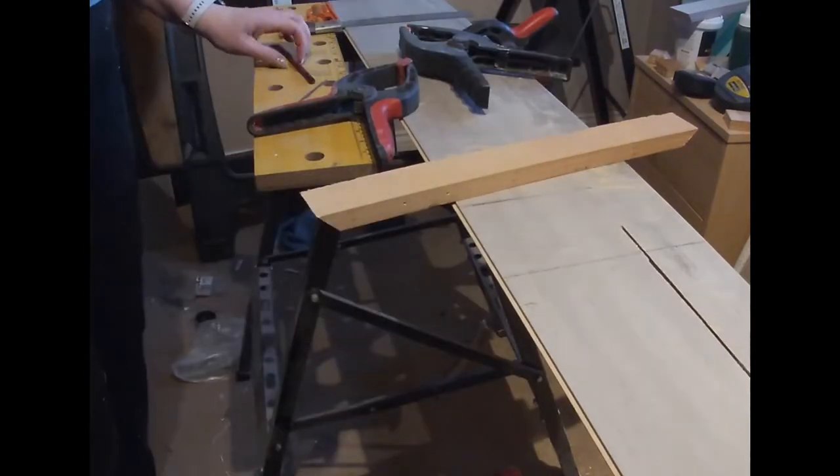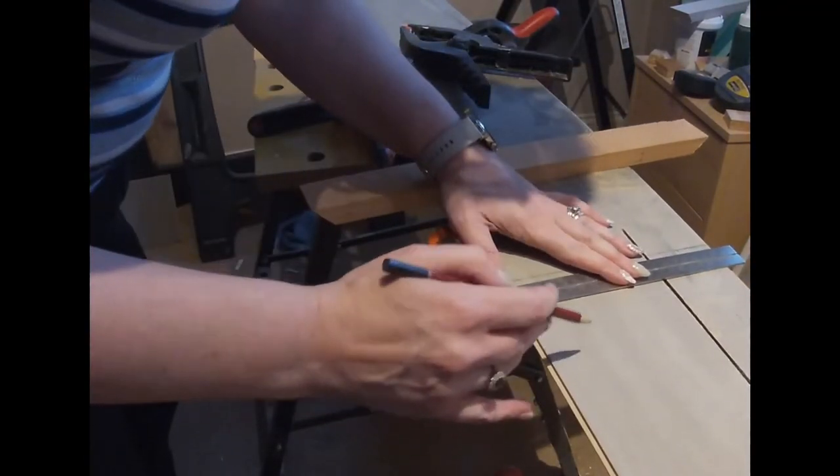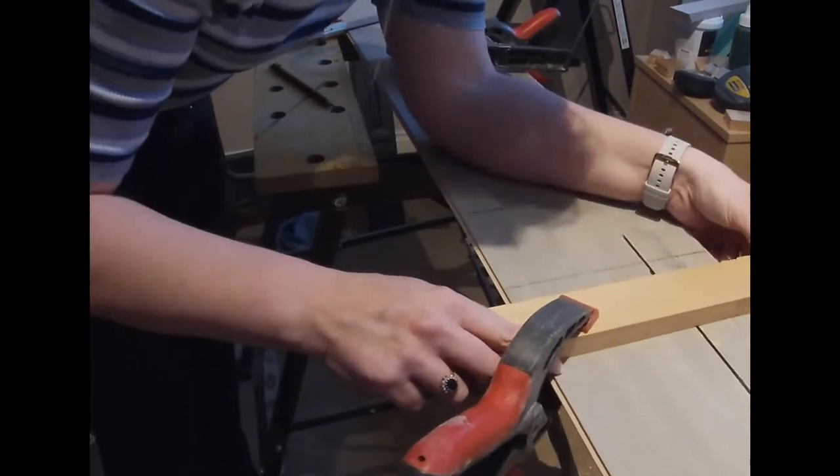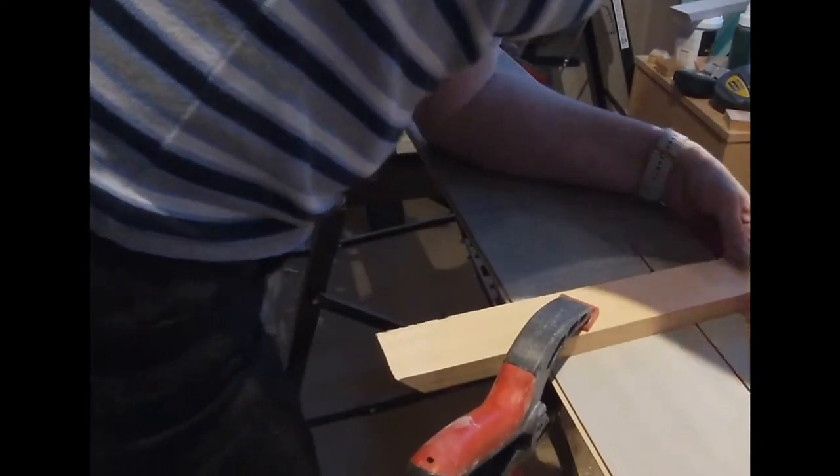To set up the guide I just place the blade where I want it to cut, mark up where the edge of the saw comes to, then place the guide piece of wood across — that way I know it's going to cut straight.